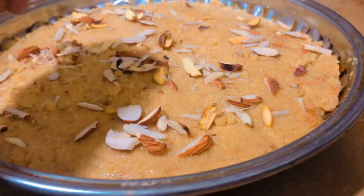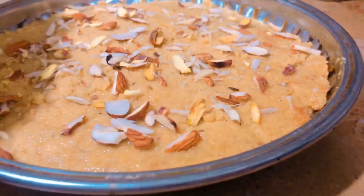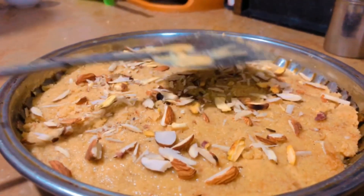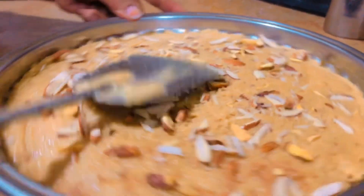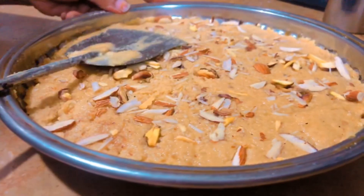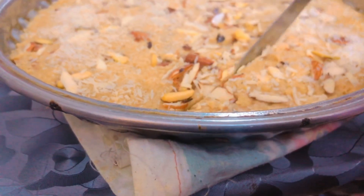Now I have added many almonds on top. If you want, you can add other dry fruits. My mom used almond and khopra. Now let's press it properly so that the almonds are set into the butter. The butter is ready — our very easy and quick treat is ready.